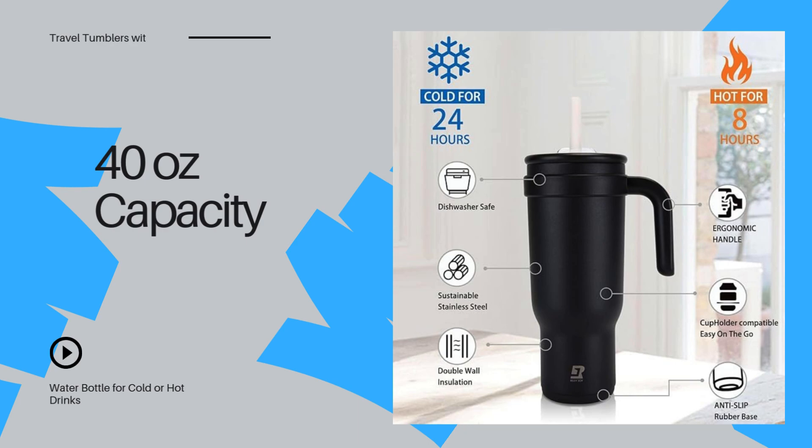This tumbler uses double-wall vacuum insulation to keep your drinks hot for up to 12 hours or cold for 24 hours. Perfect for coffee, tea, or iced water all day long.